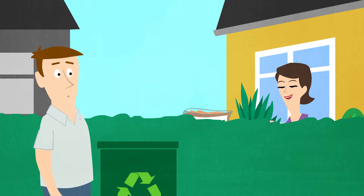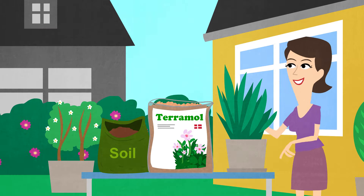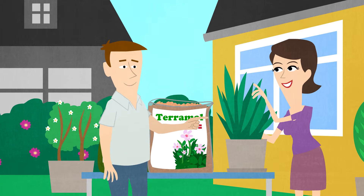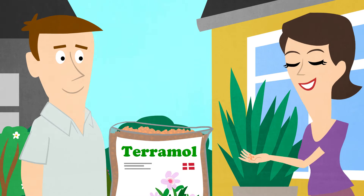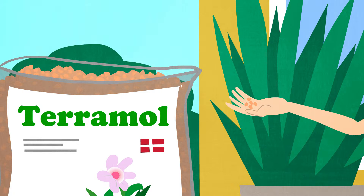If you want luxuriant plants, we have a great tip for you. Mix Terramol into the flower pots and containers and you're well on the way. Terramol is a 100% natural Danish product based on Moliere.